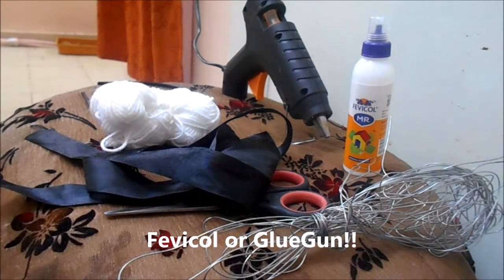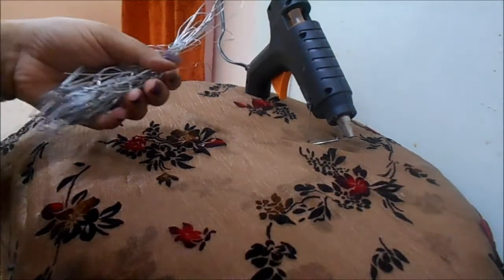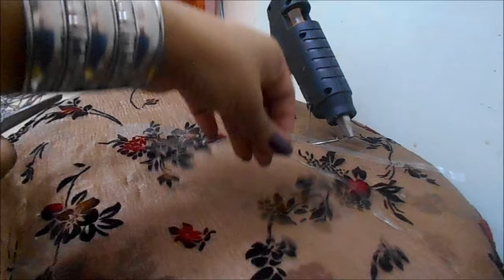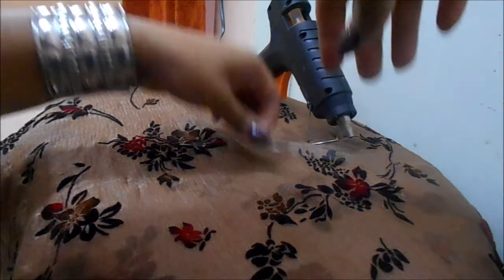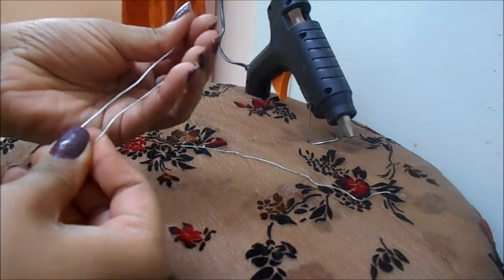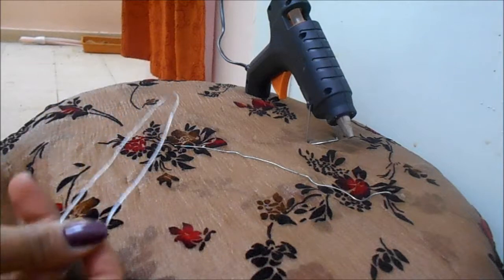First, you need the wires — cut them into two equal halves. I have one already cut and the second one is the same length. When you are doing this, please take a parent's permission if you are under 16. What you do next is just bend it and make it into equal halves so you have an equal half piece — it will look just like this.